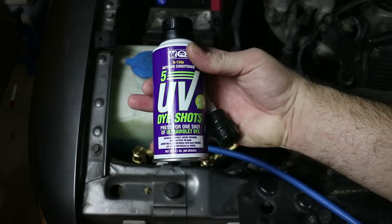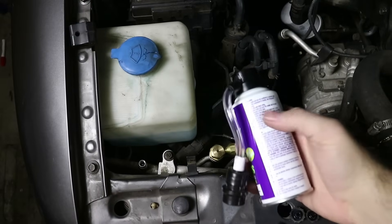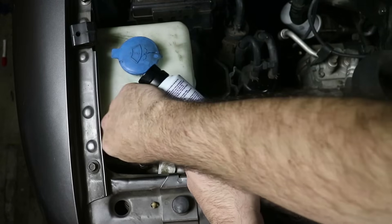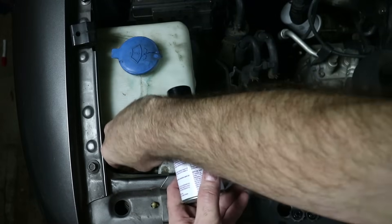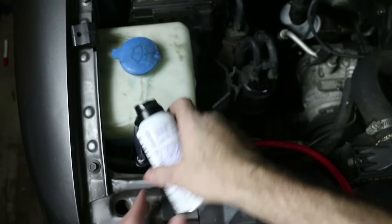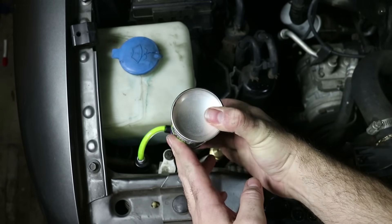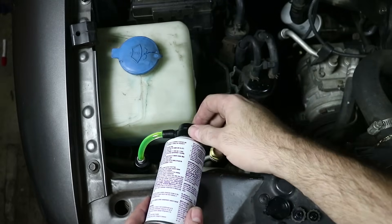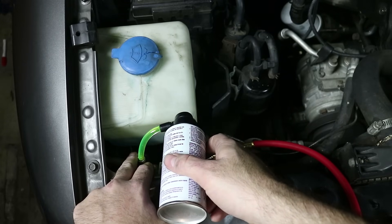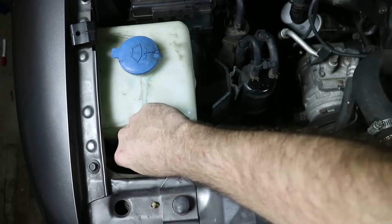The way we find the leak is to inject UV dye into the system, let it run, and it will leak out wherever the hole is. I can use a special flashlight to illuminate that. I'm going to use this product to inject UV dye — it comes with a quick connect connector to hook right up to the low side. We need to do this while the AC system is running. Connect it to the low port, make sure you've got it on there, remove the cap, and push the button down for three seconds to inject the dye. Simple as that. We'll just let the AC system run.